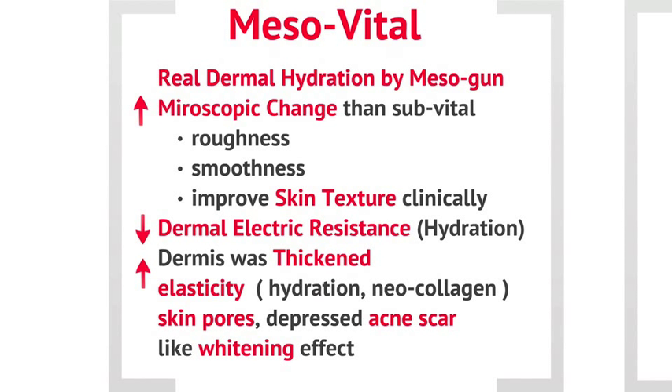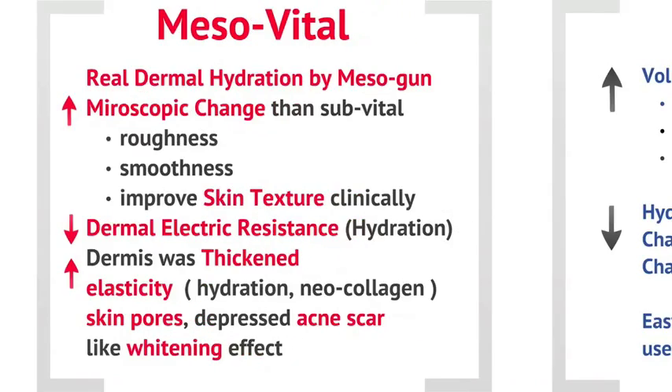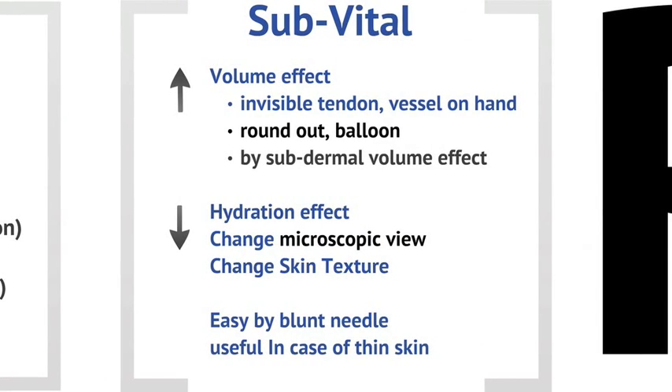In the case of sub-vital by micro-cannula, for thin skin it was somewhat effective as dermal injection. However, there is mainly a volume effect with less hydration. So in the case of hands, it is efficient to hide blood vessels and tendons, but not effective for improving skin texture.